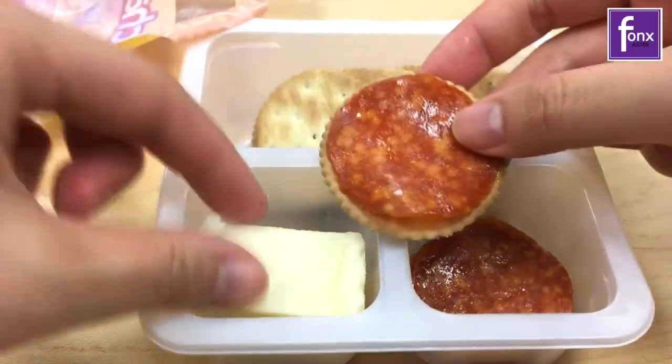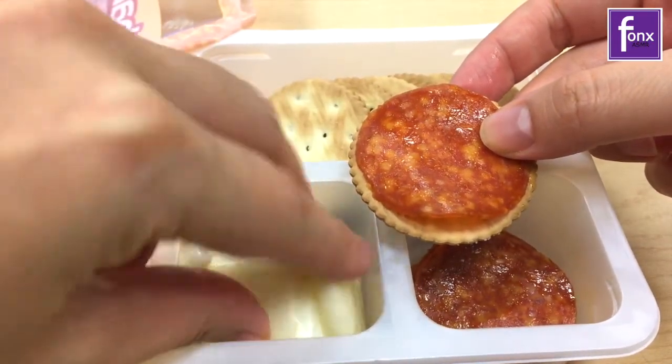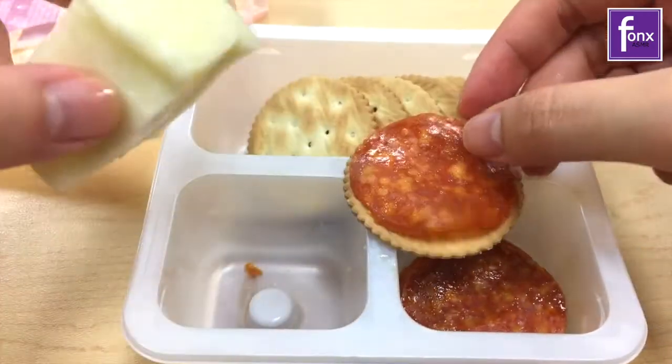It tastes like childhood. Oh, it's actually not that bad. I like this one better than the hot dog one. I didn't really like the hot dog one.